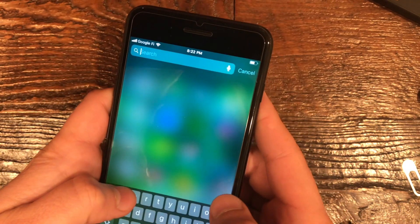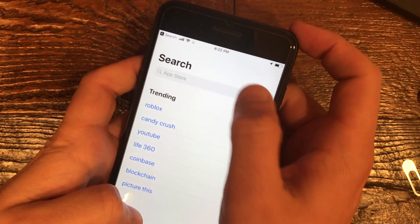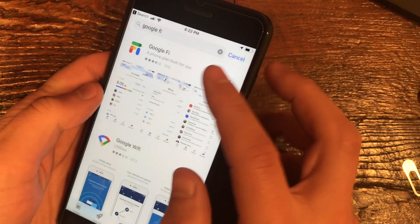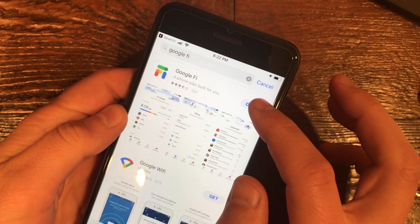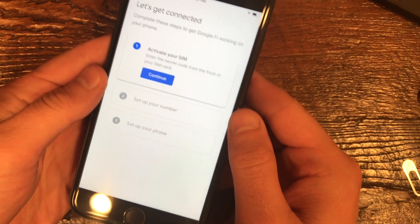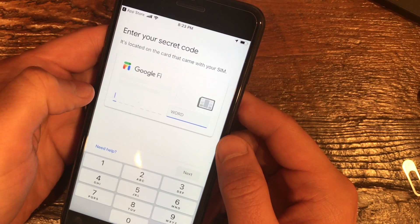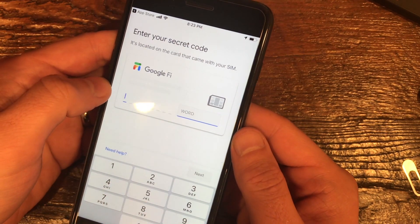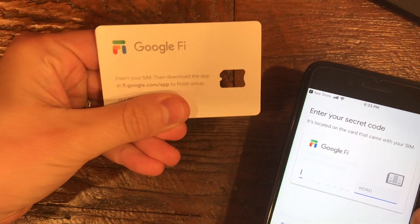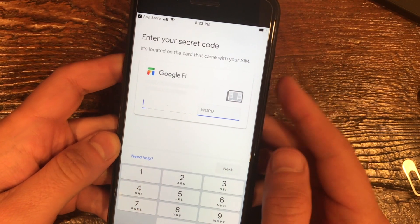The next thing you have to do, if you haven't already, is go to the App Store and search for Google Fi. You need this to get everything working, but I already have it downloaded so I'm just going to click Open and go through this step by step. I'm going to click Continue, and this is where your secret code comes into play — I'll use the code from the card that came with the package.